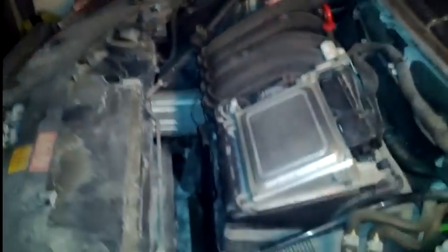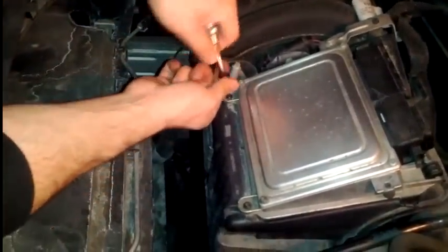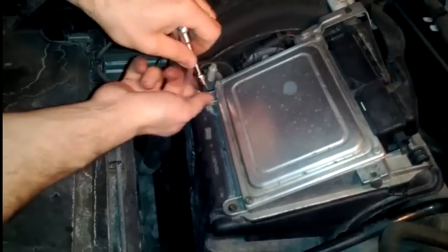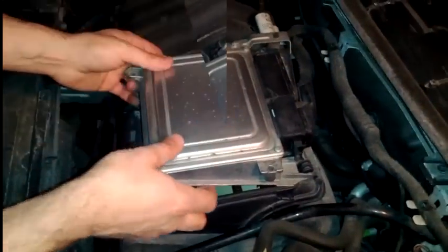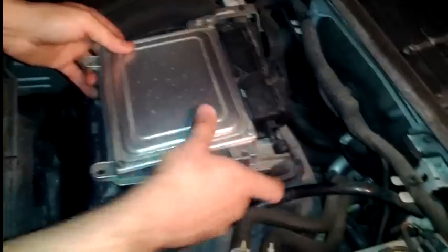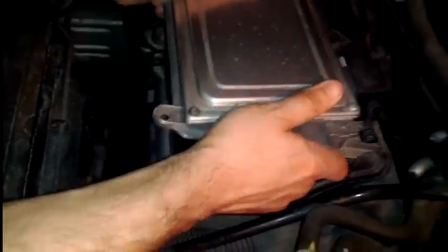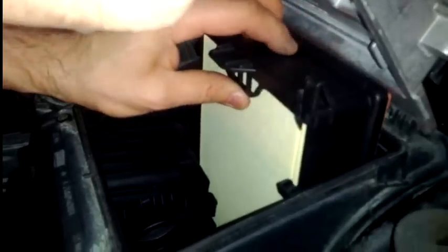Usually cars are designed to use clips for the air filter replacement, but in this car the engine computer actually sits on top of the air filter box. You can see these clips — or whatever you'd call them — you don't even really have to unhook it. What you have to do is push on that tab and see if it comes out.